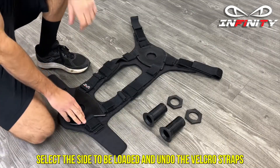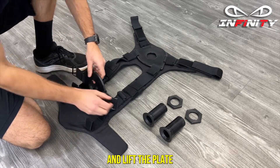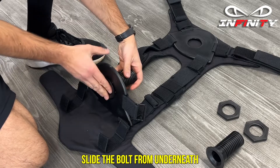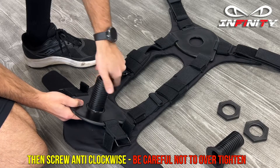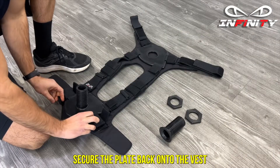Select the side to be loaded and undo the velcro straps and lift the plate. Slide the bolt from underneath, then screw anti-clockwise. Be careful not to over tighten. Secure the plate back onto the vest.